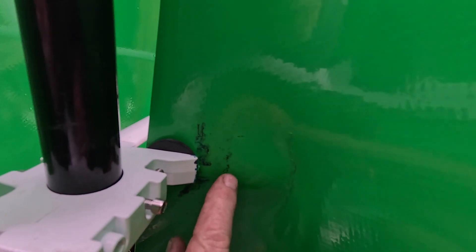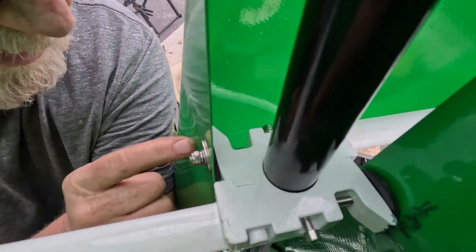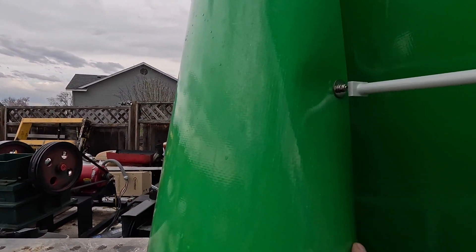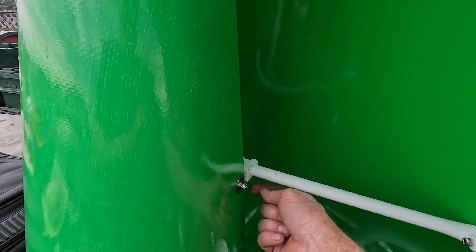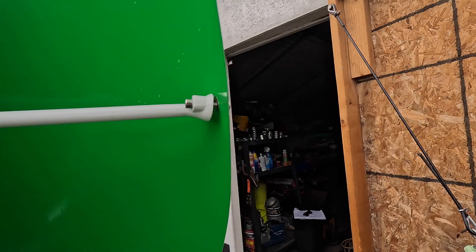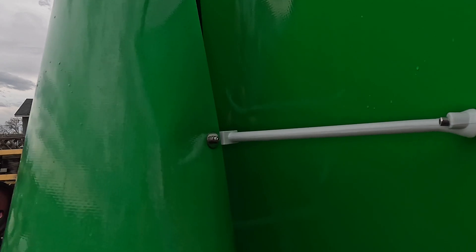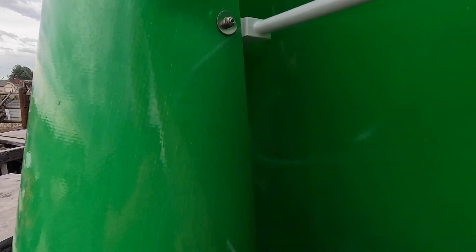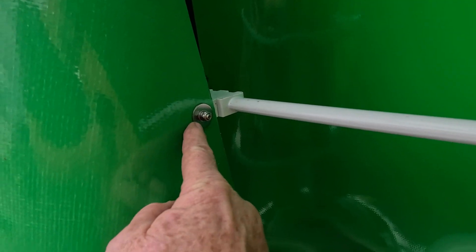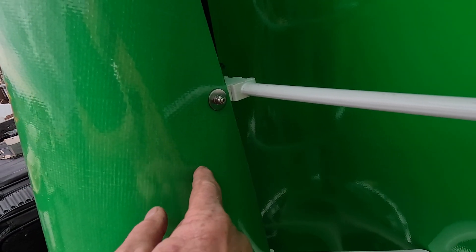I got a rubber spacer in there now, and I'm going to put rubber behind all of these. That one has popped in a bit too. I'm going to put a rubber washer behind all of them because the little grommet in here is not big enough or good enough — in fact, this one here the grommet fell right out, so there is a hole in the fiberglass.